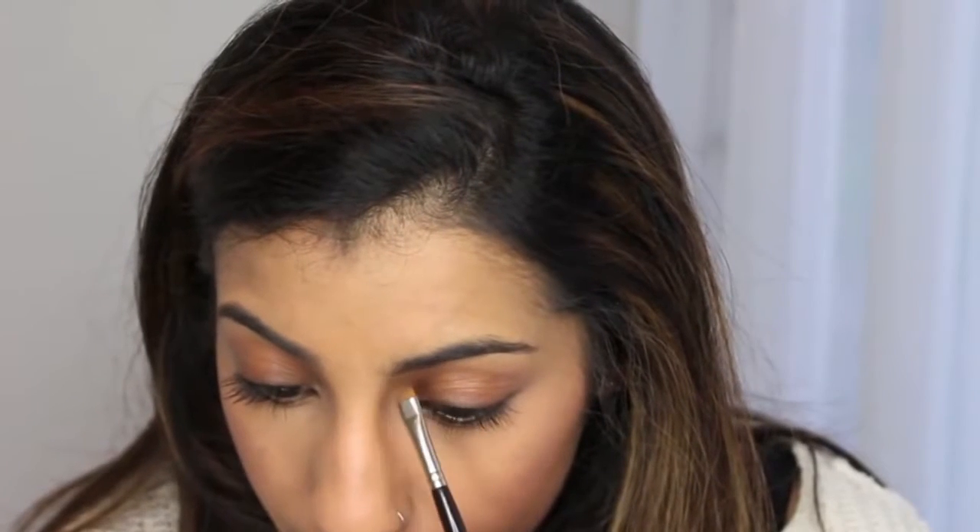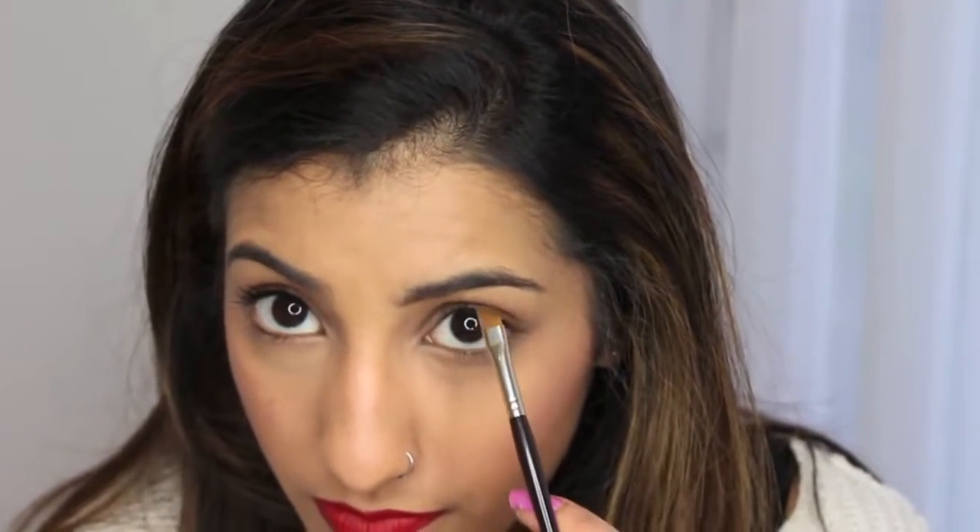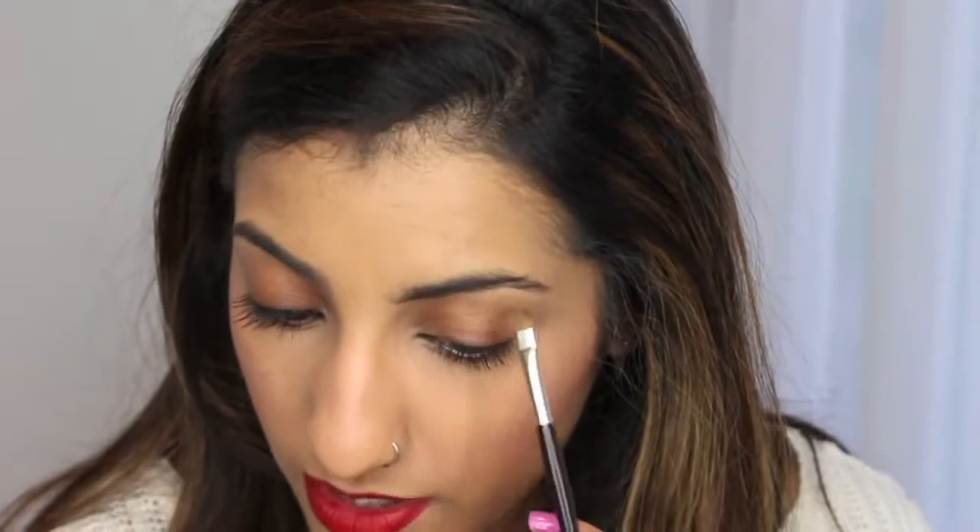What I like to do is first flip my hair back and then quickly brush through my brows just to get them going all in one direction. Then, with a little bit of product on the brush — tapping off any excess — what I like to do is start from the bottom and just draw a line all the way across following the natural shape of my brow.